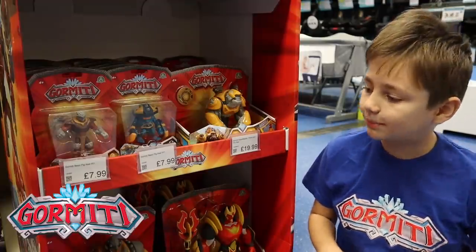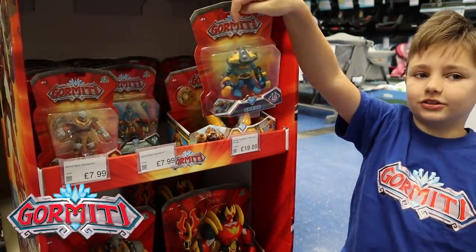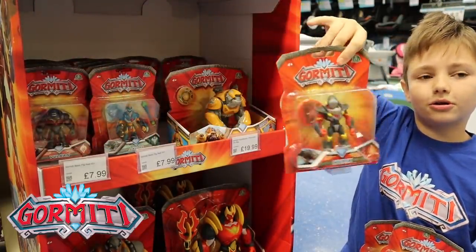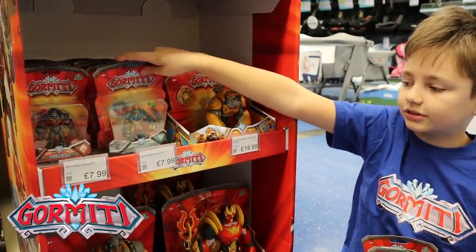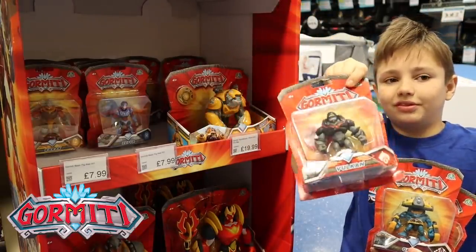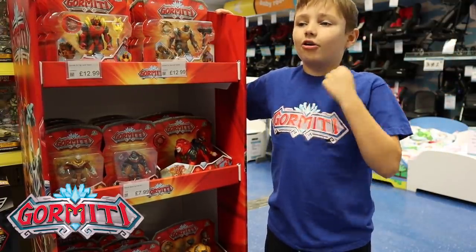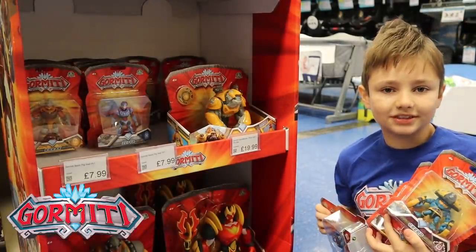Let's check out these Gourmetti basic figures. So we've got Gred, who's from the Darkens, we've got Karak, who's from the Rock Tribe, we've got Heurik, who is like a boxer and he's from the Fire Tribe, and we've got Achilos, who is from the Ice Tribe, and then this is Vulcan, also from the Fire Tribe. These Gourmetti basic figures and all of these other awesome Gourmetti figures are available to buy now at Smith's Toy Superstore. Can't wait to get these home and unbox them, let's go!